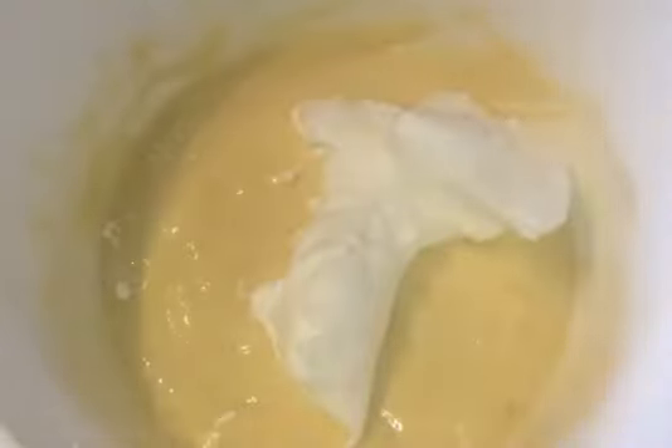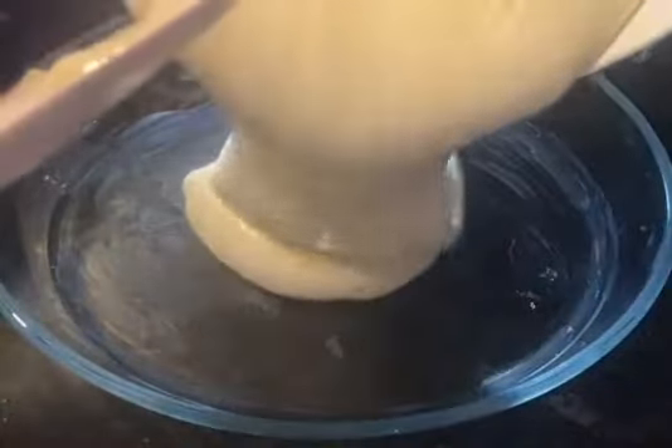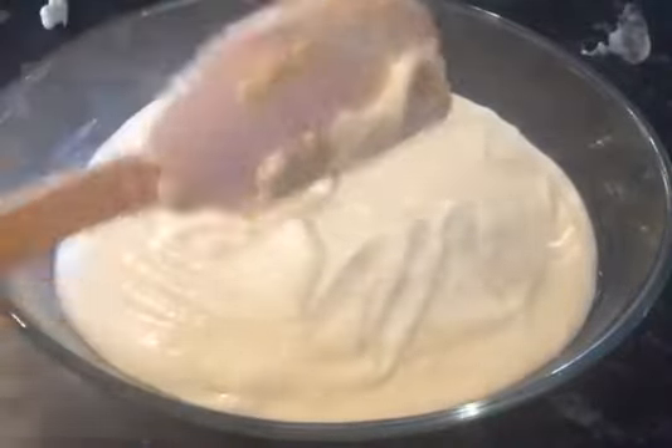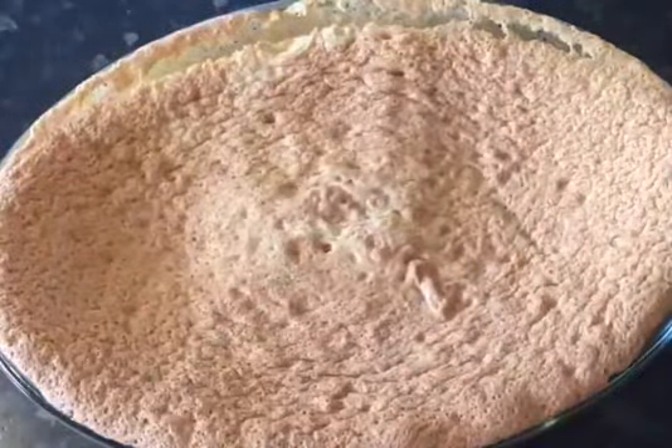Now slowly add your egg whites and fold through. Now into a buttered dish add your batter. Cook for 20 to 25 minutes at 170 degrees until the top has become brown. Once the cake has cooked, let it sit in the oven for 20 minutes to cool down.